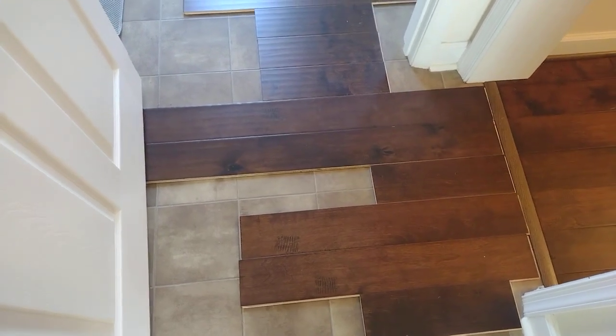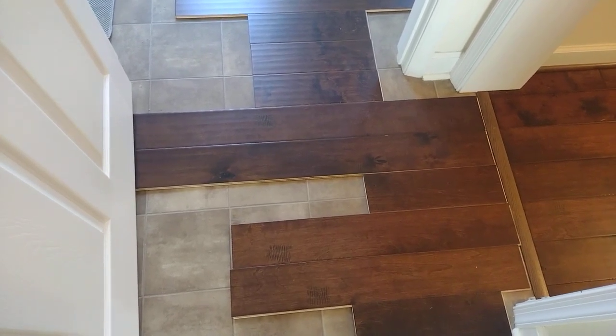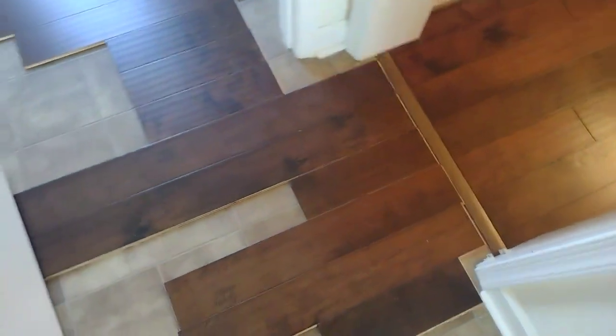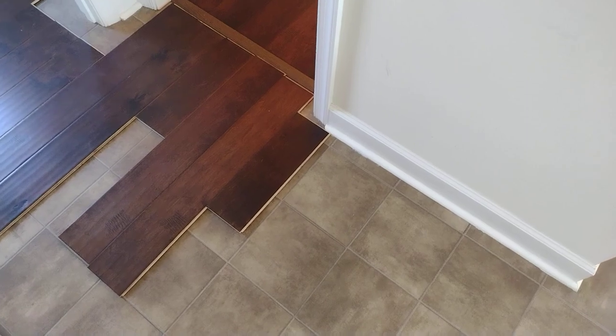I'll be updating you guys as we do the wood flooring — I say 'we,' it's mainly a one-man team. Hopefully this will turn out well. Obviously that looks really good in there and this does not look great right now, so check back — we'll have some daily updates. Thank you.